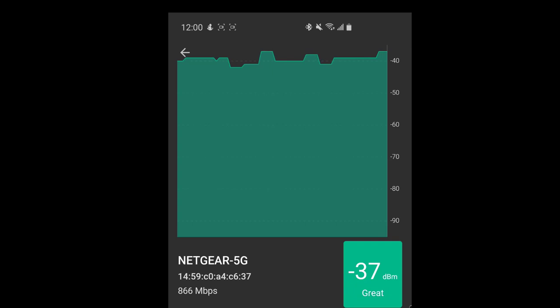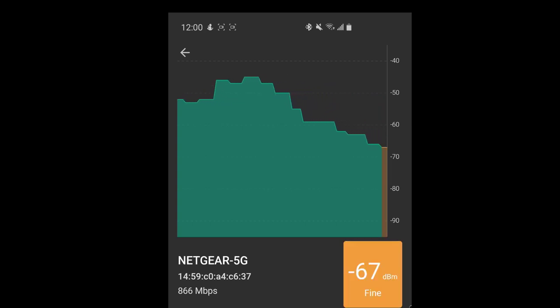This isn't an end-all be-all — having strong signal doesn't guarantee zero buffering. It's just a tool to give you an idea of what your Wi-Fi is competing with. There's still a little bit of guessing involved; you could add a booster. But it's definitely better than calling the internet company and asking for more speed and having to pay for it.